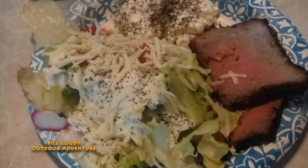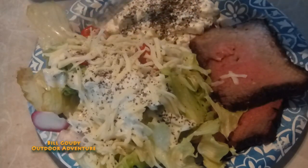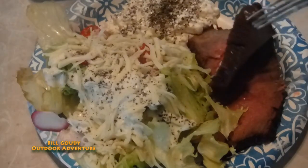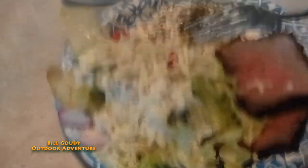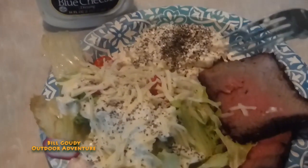Just look — tossed salad, and right in here is some cherry tomatoes, yeah, right off my tomato plant. Cottage cheese with black pepper. My rump roast — look at that, just perfect. That's Ken's chunky blue cheese, one of my favorites. Let's dig in, shall we?